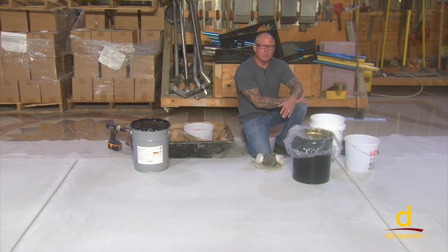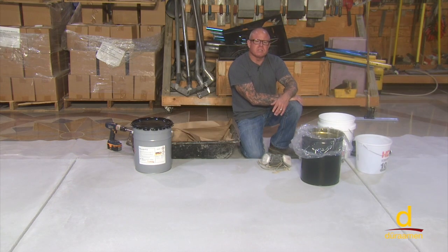On this panel, we are going to demonstrate the MMA self-leveling mortar system. This system consists of an application of primer, which is then followed by a pigmented body coat, typically applied at about an eighth of an inch thick. After that, you apply a top coat, which could either be clear or pigmented.